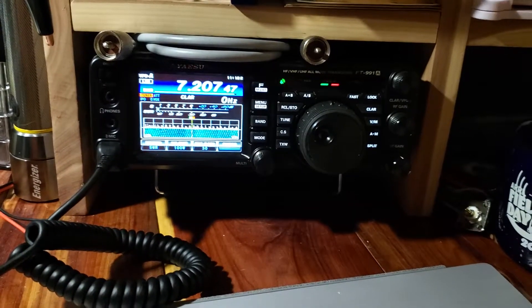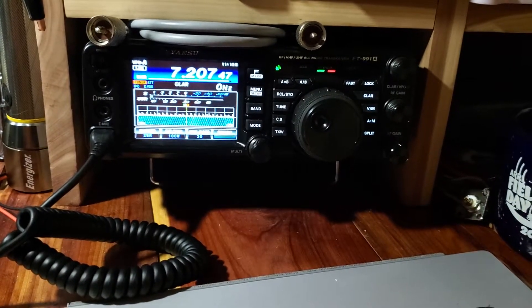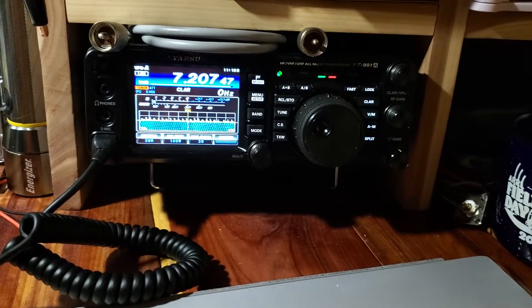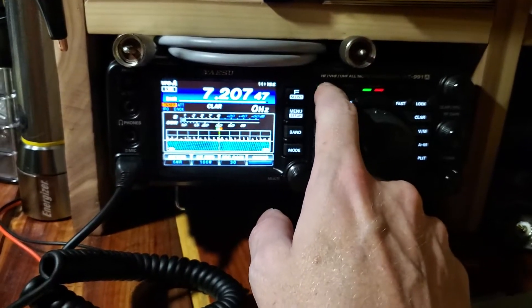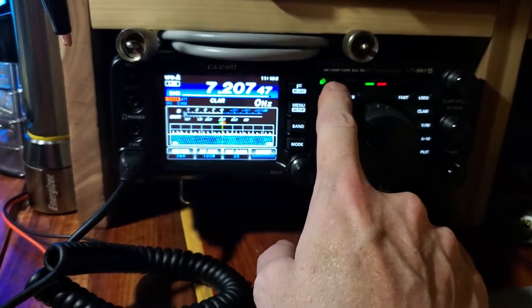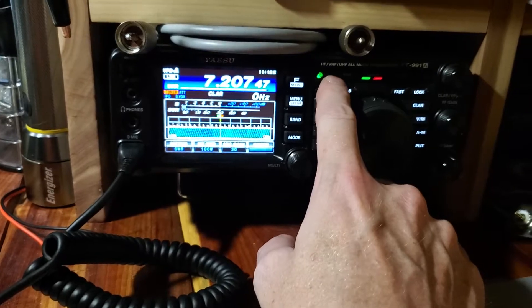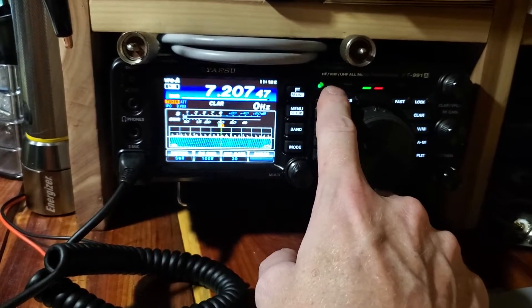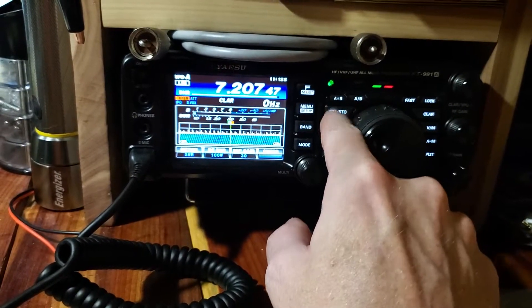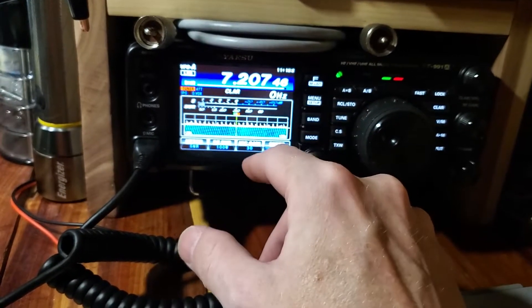I've actually just had an issue I've had a couple times before, and every time I have it I forget what the solution is. I saw a video today from somebody that had the same problem. On the indicator lights up here to the right, occasionally you may see your transmit light flash. If you turn your radio on and that light is just constantly flashing, you can't tune anything and you can't transmit — you'll receive.